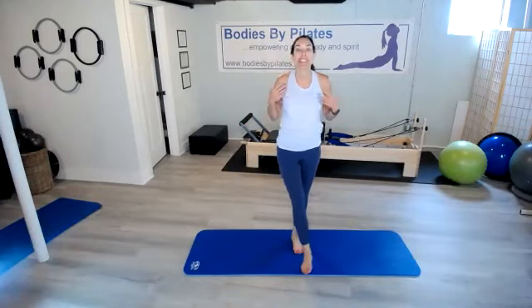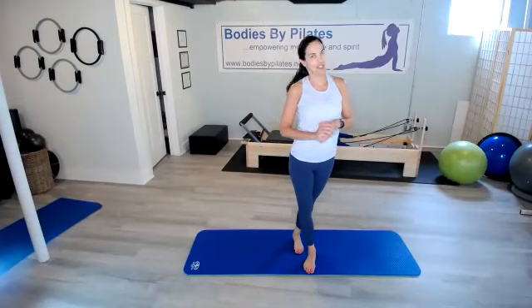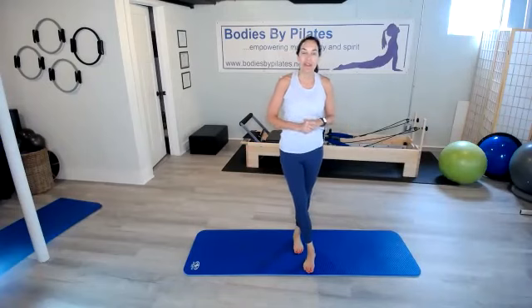Hi everyone. I'm back, and welcome to day 22 of the fitness challenge. You made it. Today we are going to do one final exercise. It is our sideline leg, which we had done earlier, but this time it's going to be focused on our inner thighs. Okay, so we will do that.